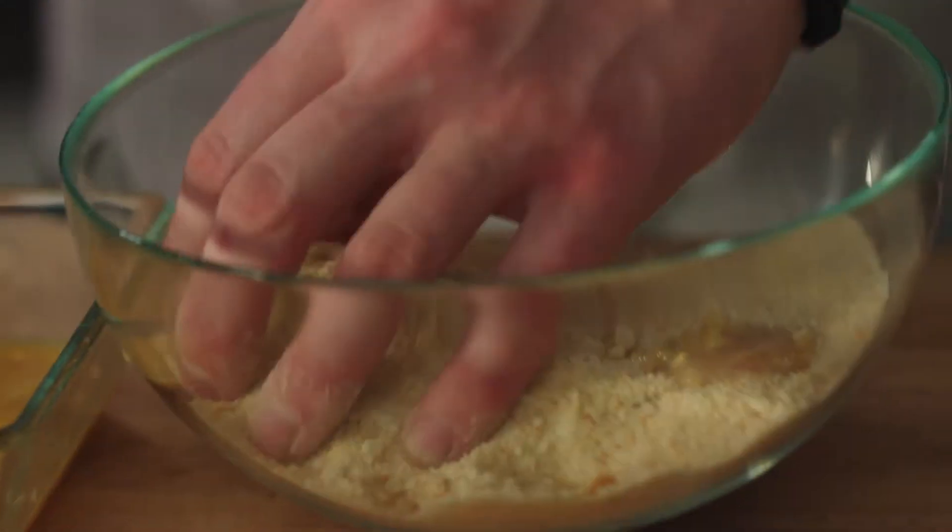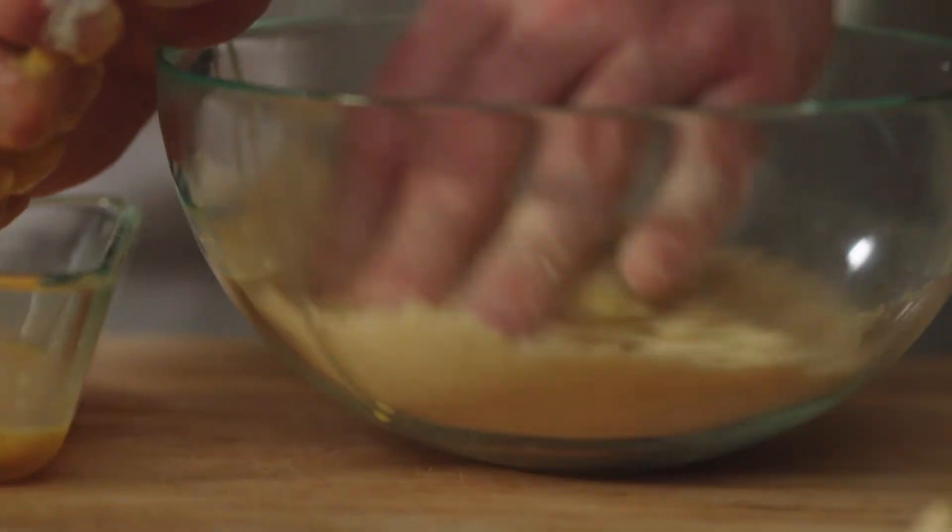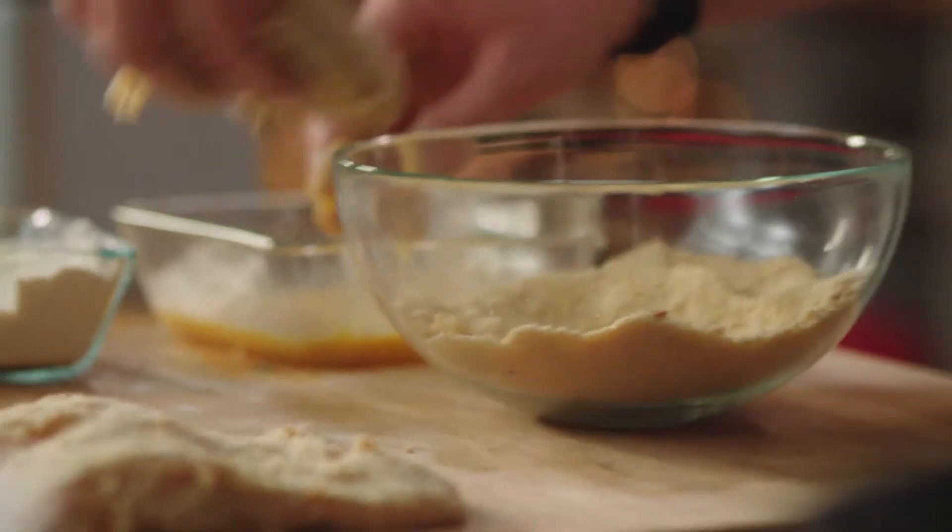Strouhanku pěkně přimáčkneme, aby nám krásně na kapru vydržela. Obalíme si ještě ty dva kousky. Kapra máme obaleného. Tady už si rozehříváme vepřové sádlo a můžeme začít smažit.